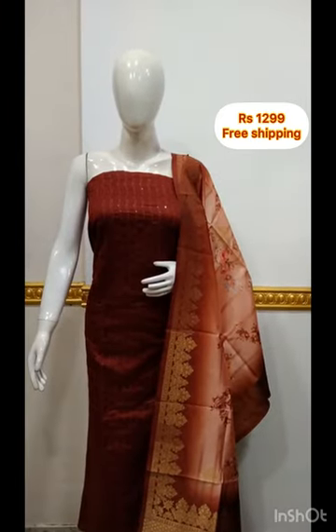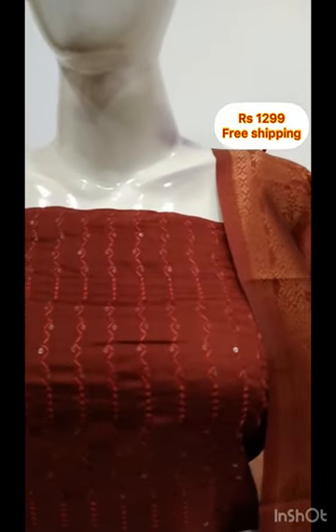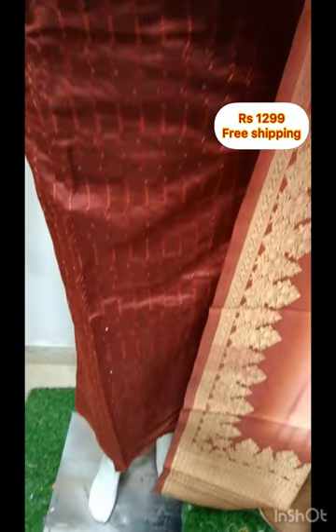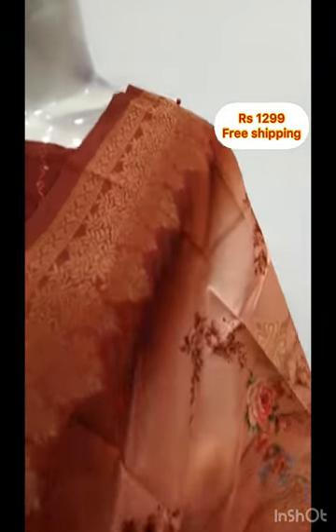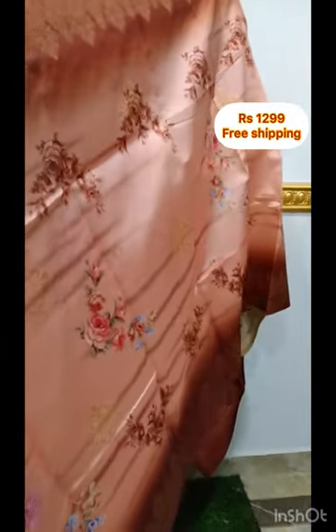The top is a silk fabric with embroidery and sequence work on the back side. It is 2.5 meters and 48 inches long, with digital printing — it is not a weaving, not a satin silk fabric. It is a brick color, available as a set of two colors.